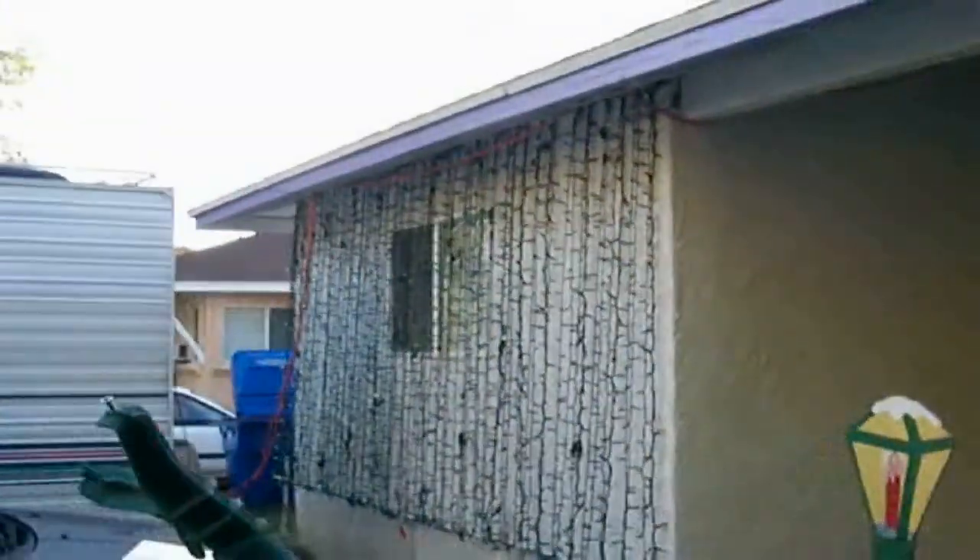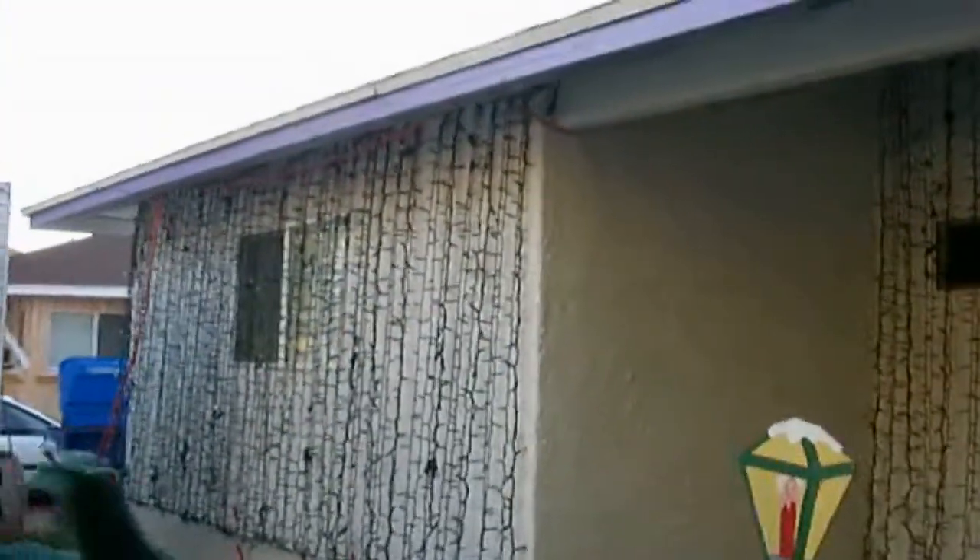I have multicolor, solid red, solid blue, solid green. Nothing's on the roof yet. And I have it in six sections — each section, 600 lights per color.